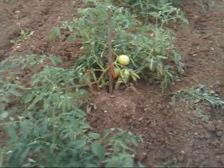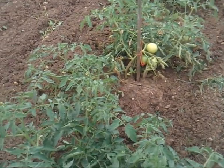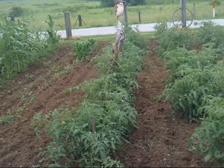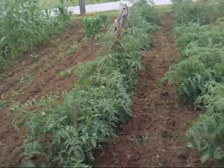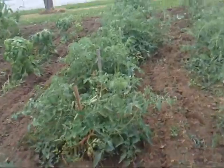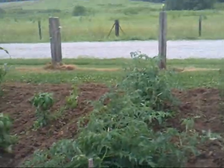The fourth row of tomatoes is lemon boy yellow tomatoes — half of it — and the other half is Golden Jubilee. They're kind of an orange tomato.